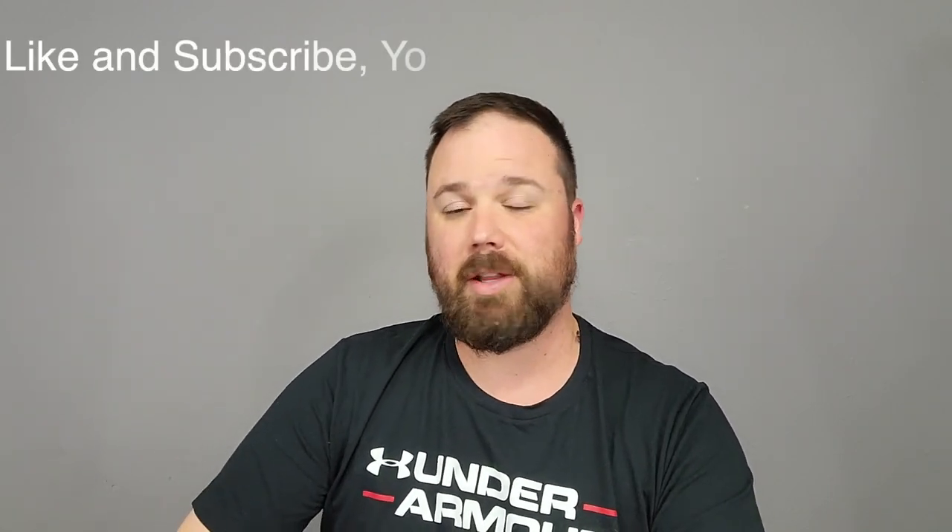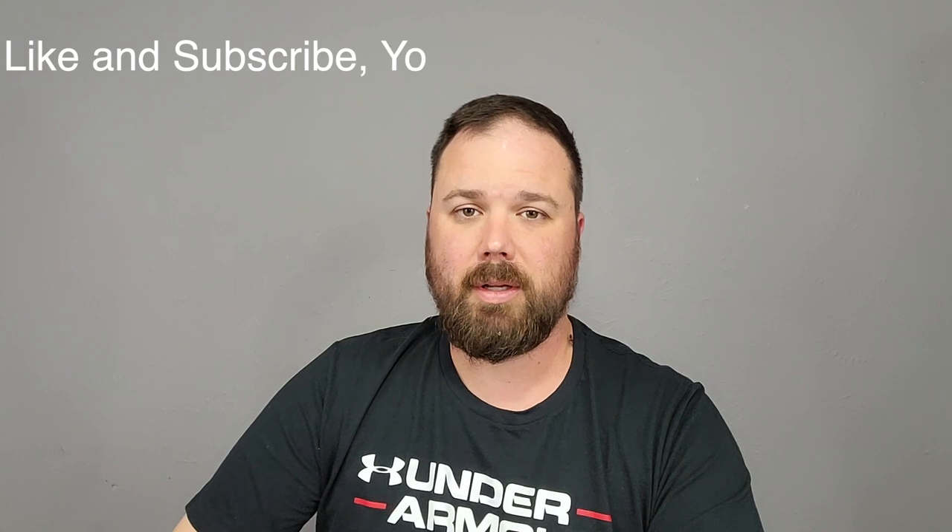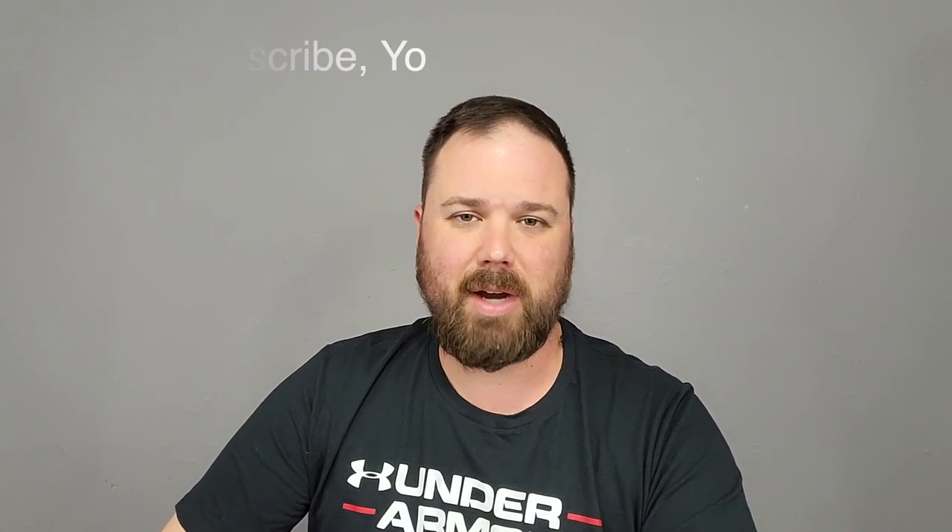I do want to say if this is your first time stopping by the channel, I appreciate you being here. If you enjoy the video, please hit the like and the subscribe button and the little notification bell so you can get updates on the latest videos. Now, let's see what this is all about.